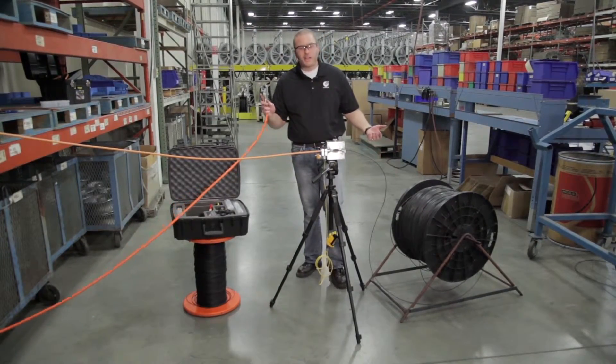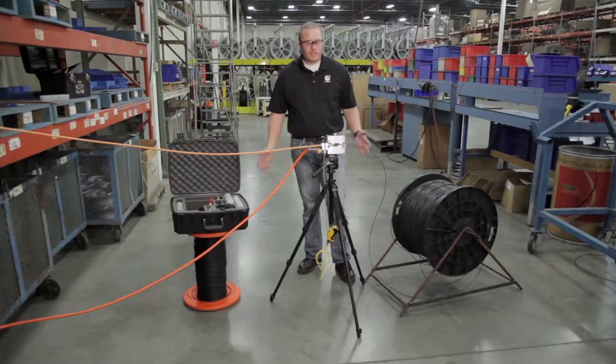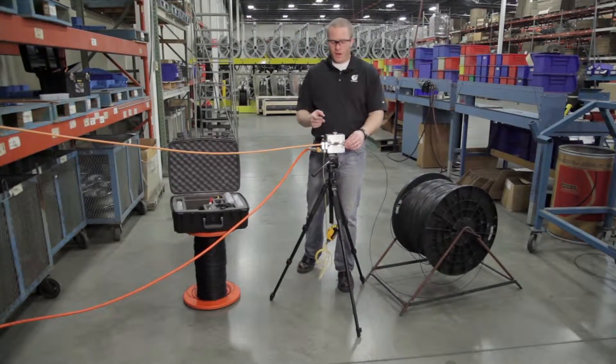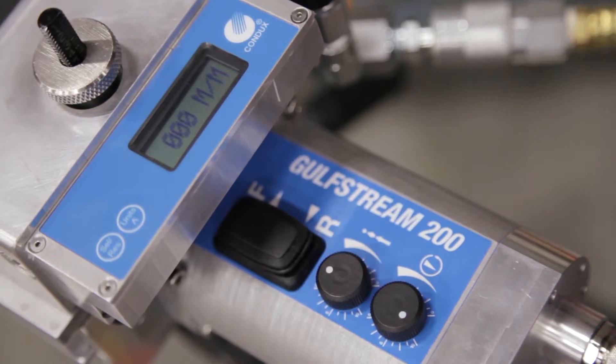Next we're going to connect our air hose from the compressor to our Gulfstream 200. Finally, we need to recall our clamp force down pressure setting and our push force setting that we established in our crash test.